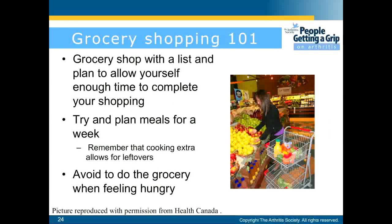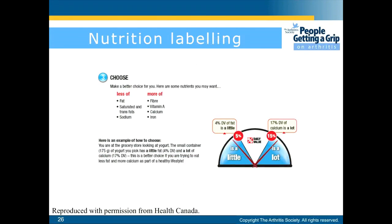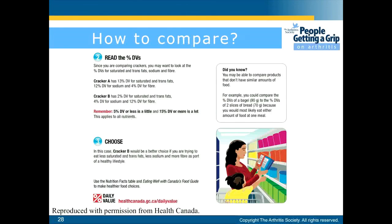Some tips for grocery shopping: shop with a list and plan to allow yourself enough time. Try to plan meals for a week. Remember that cooking extra allows for leftovers. Avoid doing groceries when feeling hungry. When looking at daily percentage values on labels, look at the amount of food and read the percentage of the daily value. Choose foods with less fat, less saturated and trans fat, and less sodium, and try to find foods that are high in fibre, vitamin A, calcium, and iron. Compare foods with the same serving size and look at their labels before making a decision.